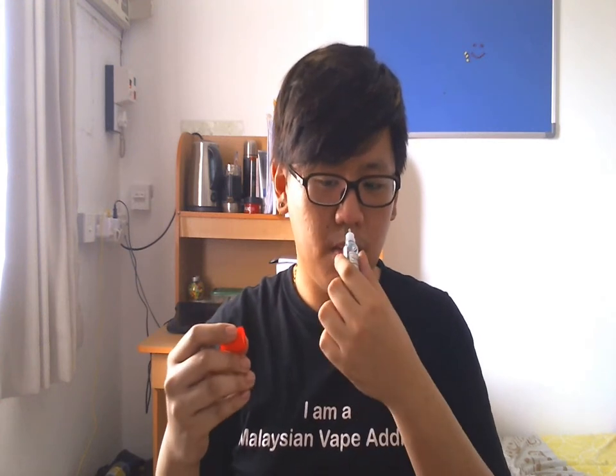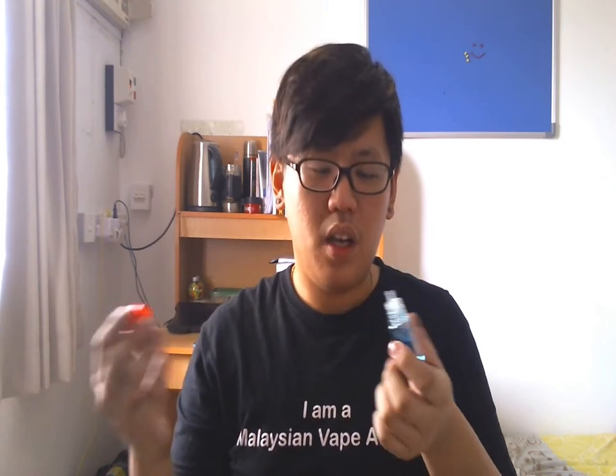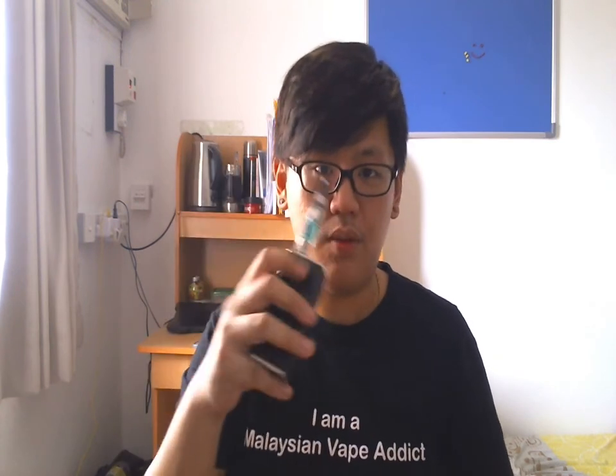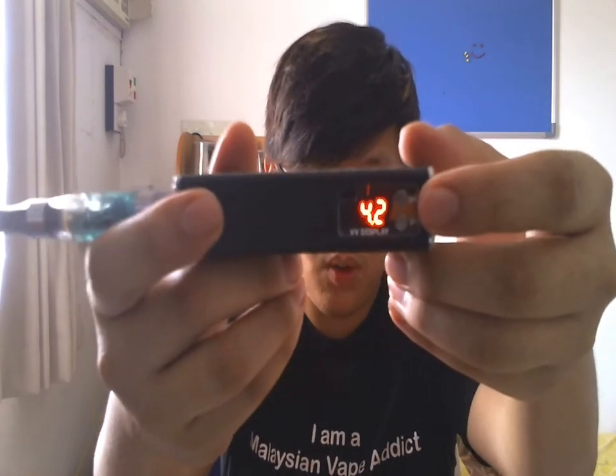It smells minty — just like a mint. The smell doesn't come out really strong. Let's vape it on my iClear 16.